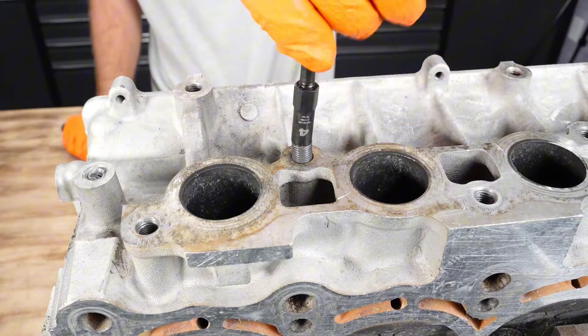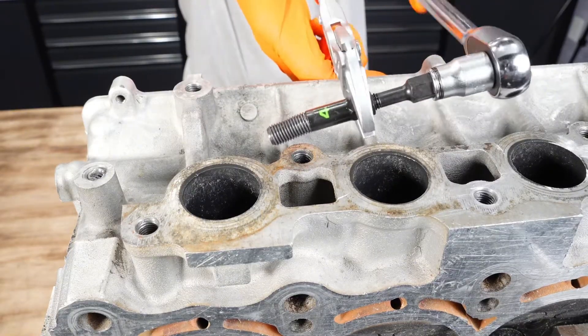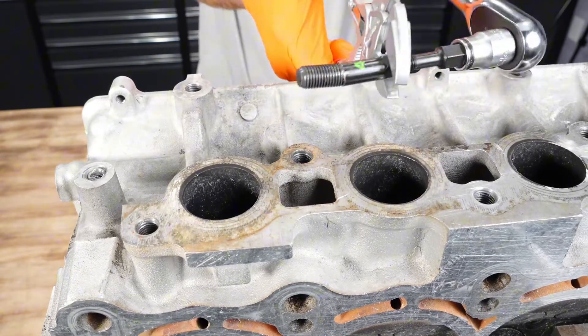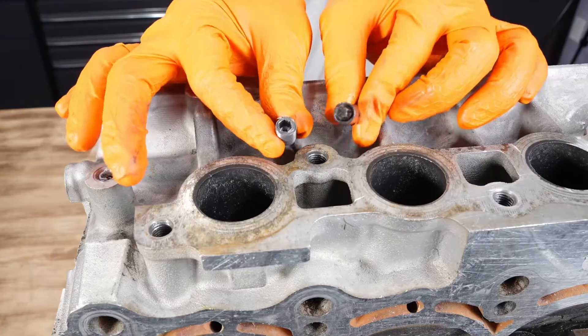Once we finally get this out of here, we can use that same sleeve we used to provide stability. Grab some pliers or a wrench and then use the same ratchet and socket used to loosen up the extractor, tighten down the sleeve, and it'll push the fastener right off of the extractor — making the extraction process simple and easy and preventing damage from happening to the tool.